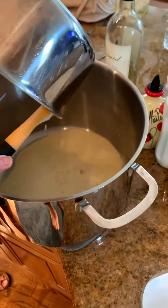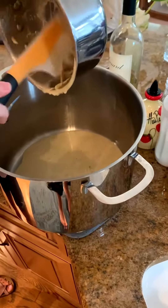Let me toss the sauce in here. We're pouring the alfredo pesto sauce in this hot pot first.